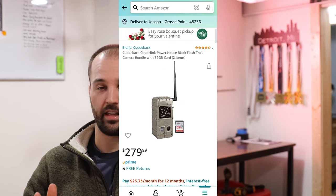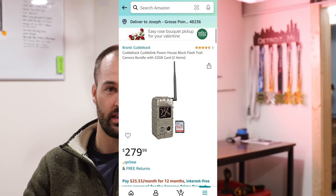As far as Cuddeback goes, they have a range of cameras — the J series and G series — with different flash options. I like to go with the black flash because I don't want any red light showing; I want to be as least intrusive as possible. I've been using multiple G series and some J series because they're a little cheaper and can also be black flash, though the flash range doesn't quite go as far.